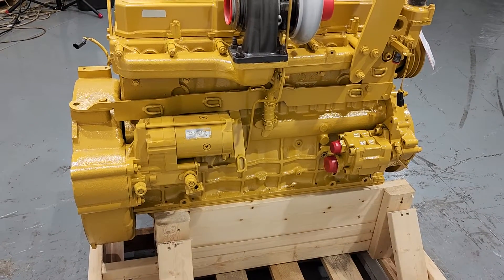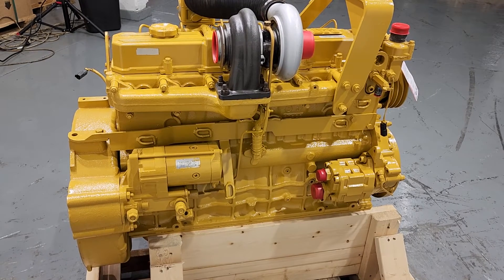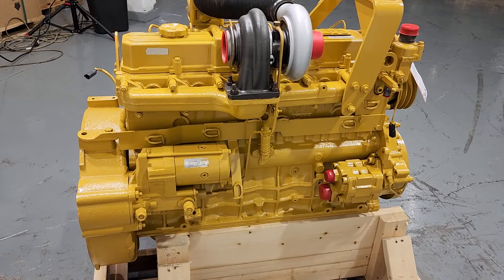Here's a 3046T engine, and the tag is missing from the valve cover, so we have to find another way to identify this engine's serial number.